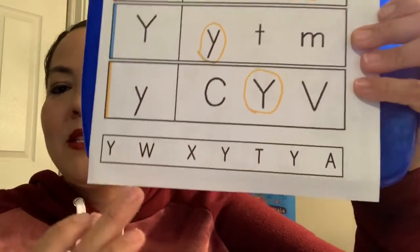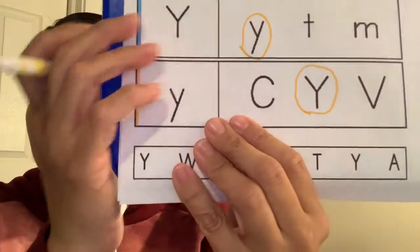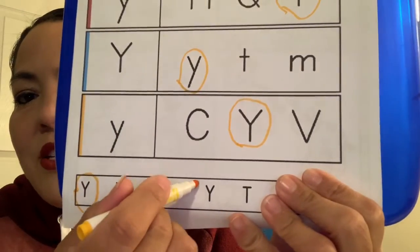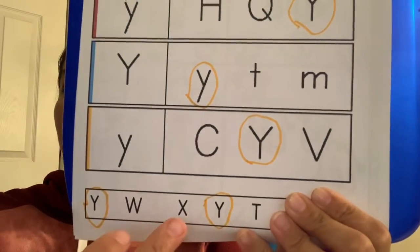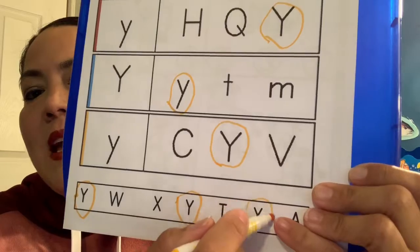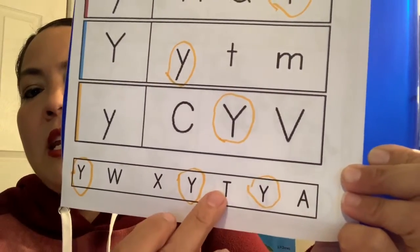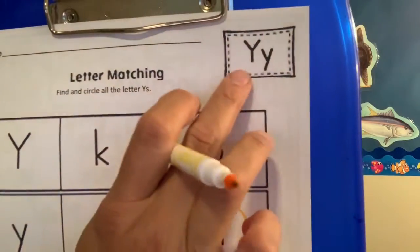Miss Lisa put some more Y's down here. Can you find all the Y's and circle them? Miss Lisa found one right here. Do you see another one? Do we circle W? No. Do we circle X? No. Do we circle Y? Yes — we are talking about the letter Y. We do not want to circle A or T. We want to circle the letter Y because we're talking about the letter Y.